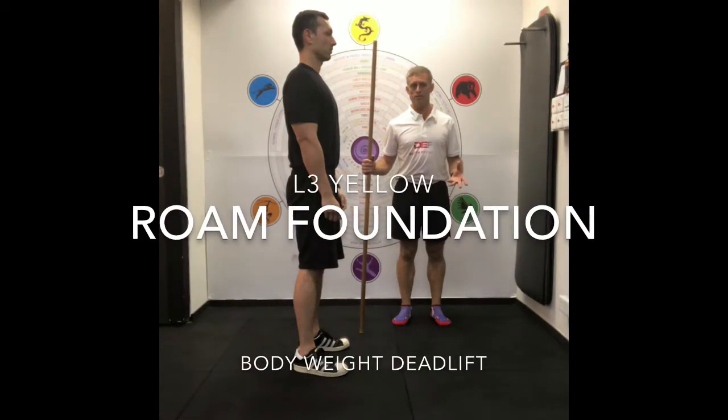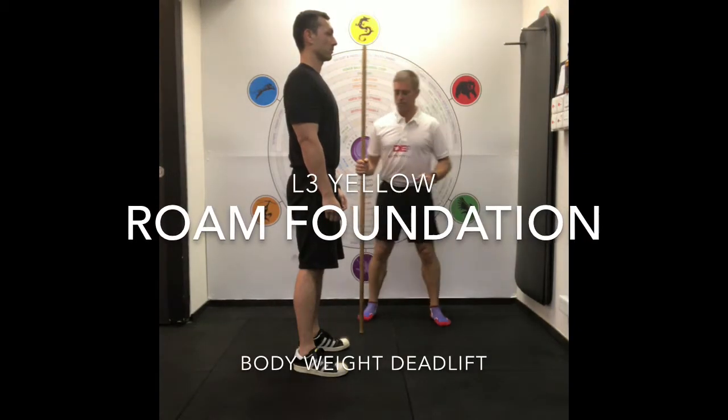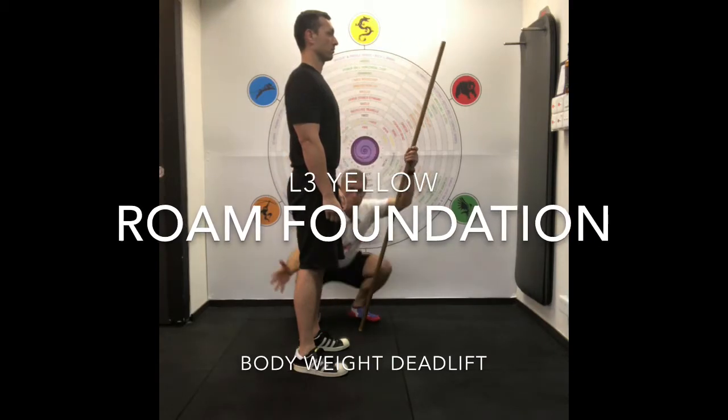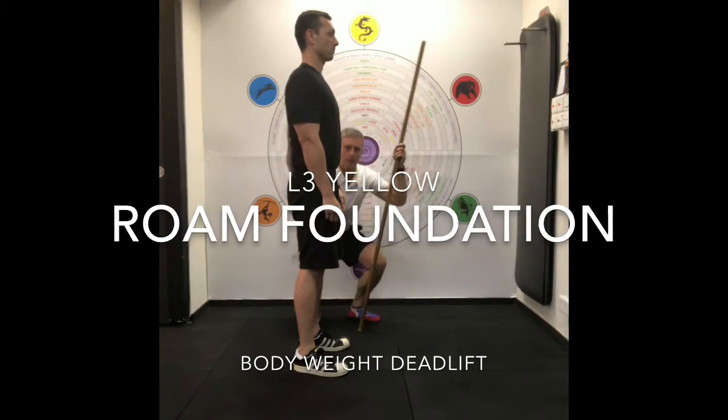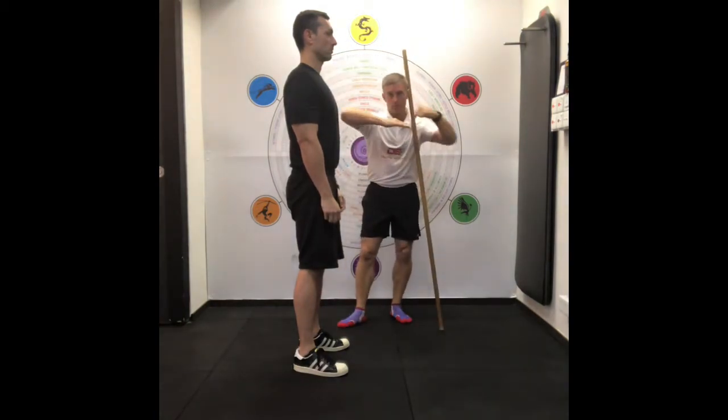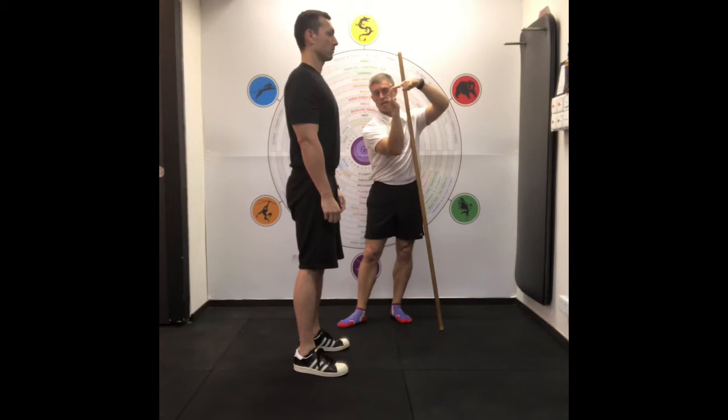This is the bodyweight deadlift. To work the posterior line — mostly the hamstrings, the glutes, and the low back — we're building the rhythm of the shoulders and the hips moving at the same time.